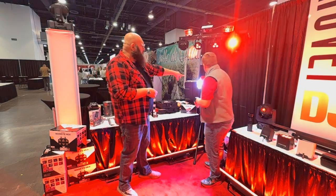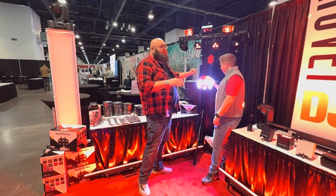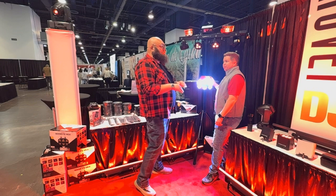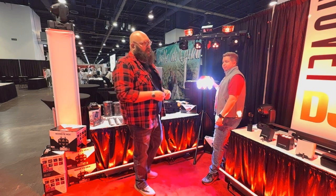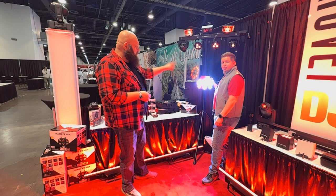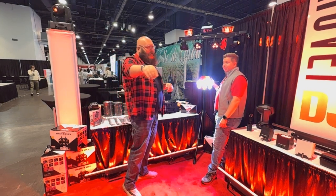Down below we have the Mac Daddy — the Wash FX Hex. This is probably my favorite fixture on the market today. I use it in all my weddings. Still the granddaddy. Come and take a look if you don't know about those yet.